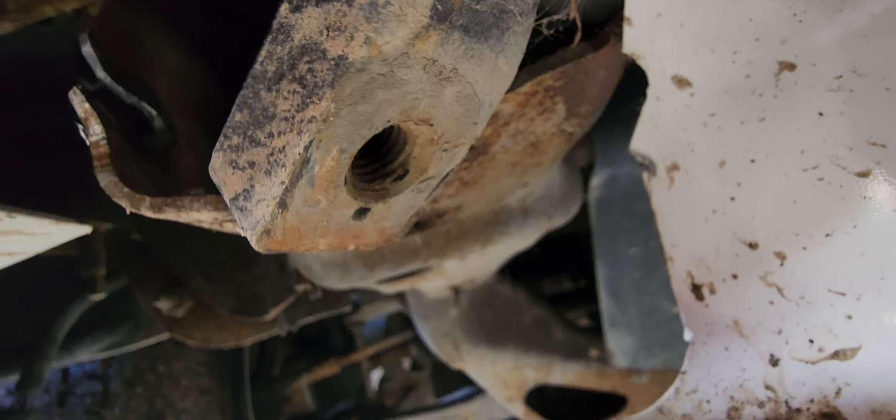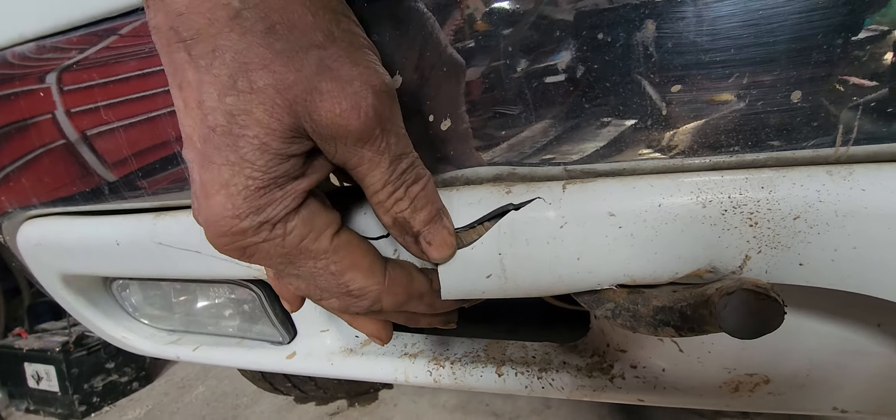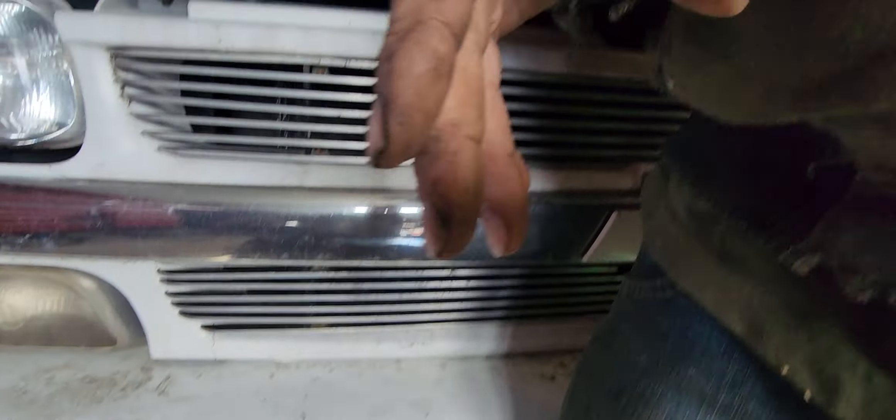Somebody didn't put the bottom bolt in, so we pulled it. It just yanked right out and busted the bumper. So whoever forgot to put the bolt in — which is whoever I bought it from — thanks for nothing.